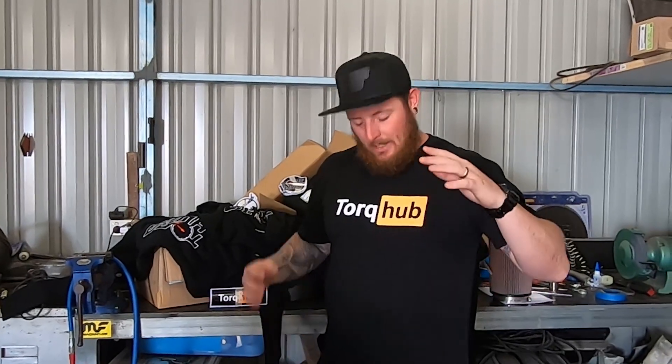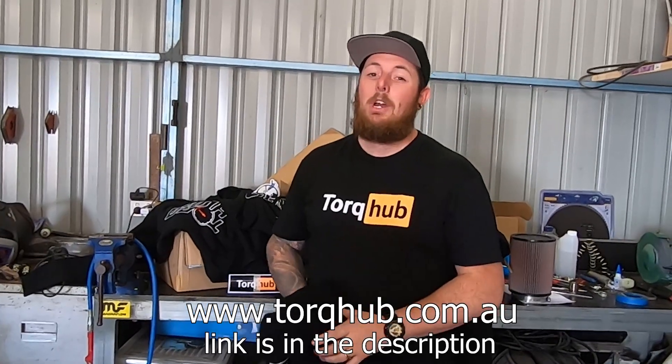I've got to interrupt this scheduled broadcast to tell you about our merch drop. This one here — OG logo shirt, limited edition, there's only going to be one run of these. Make sure you head over to the website. We've also got stickers, hats — the TorqHub Stealth Leatherette cap — as well as new logo hoodies and shirts. If you spend $150 or more, we'll upgrade you to express shipping for free. Head to www.torqhub.com.au by 6pm Friday the 3rd of December. Pre-order only. Thanks guys.